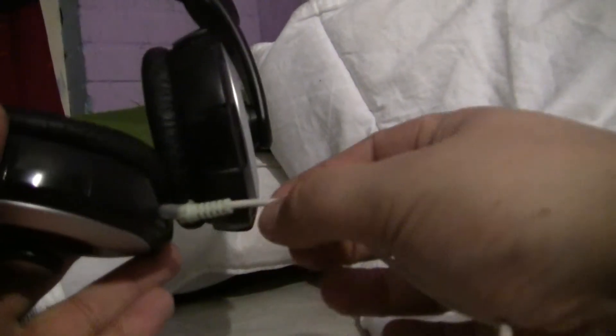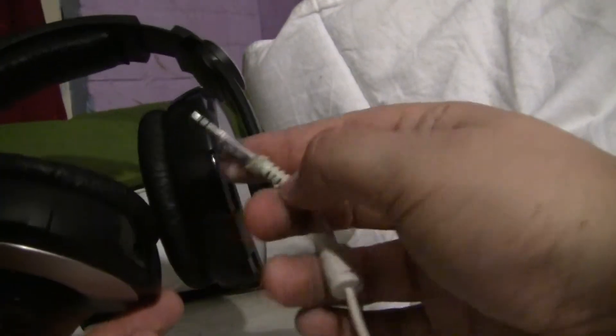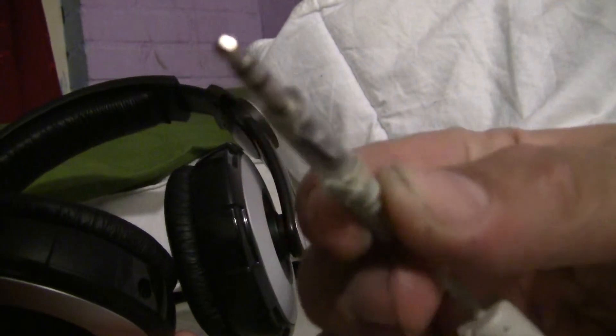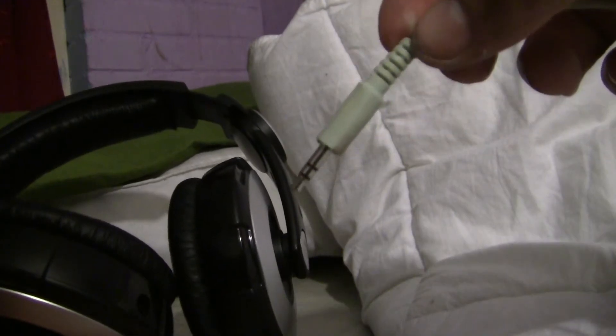As you can see, I have changed the cable because the original cable that came with it is for a portable device — it was too thick and heavy. So I made my own cable replacement, and on the other side I put in my portable device connection.